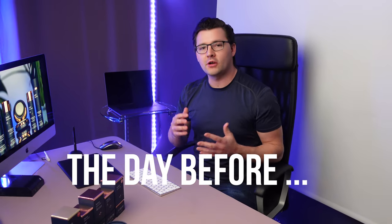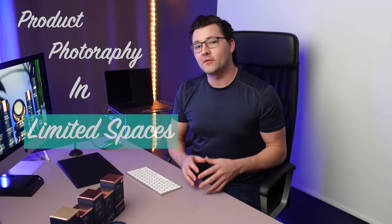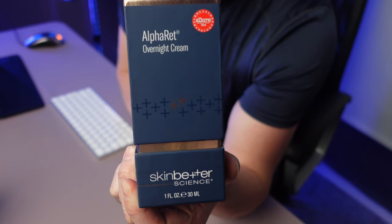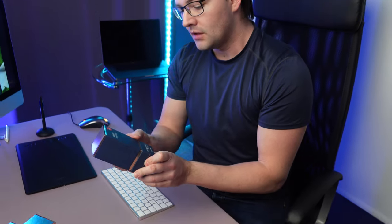Welcome to this video where we are going to be talking about product photography in limited spaces. The subject matter for this video is going to be the Alpha Red — the whole line from Skin Better, and they design very, very nice skin products. We are going to take advantage of the fact that they have really, really nice packaging. It's glittery, they've put a lot of effort into it, and we want to capture that essence.